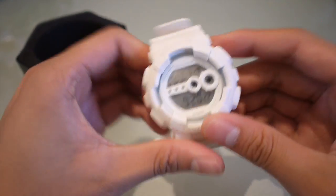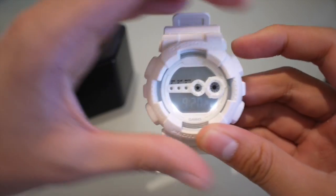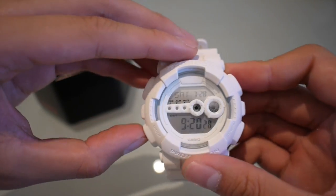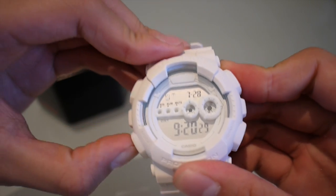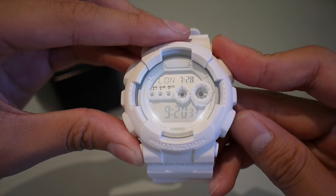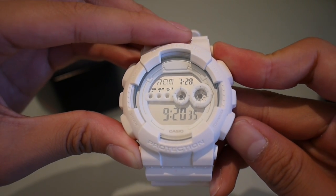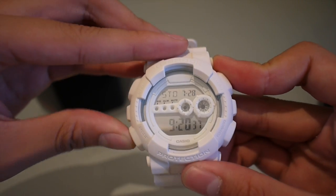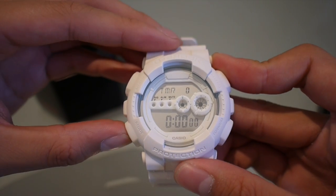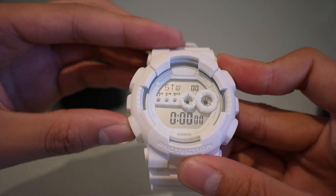The lights are really bright white light. The features on this are just normal time. We've got a world time, you can switch them on, an alarm, timer, and a stopwatch.